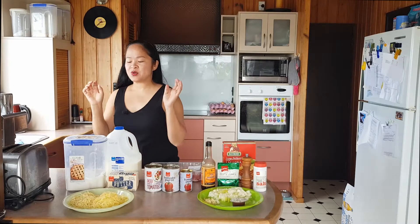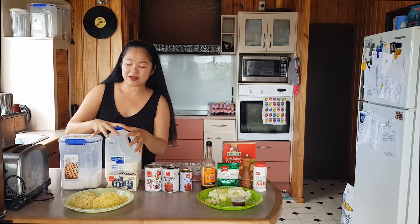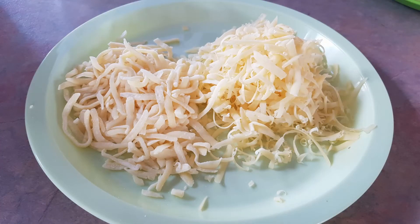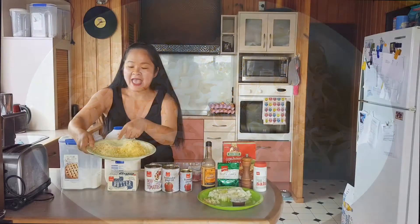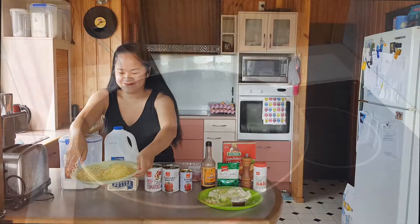For the white sauce you need plain flour, butter, and milk. You also need some cheese for topping. What I have today is cheddar cheese and mozzarella cheese. Let's go cooking!